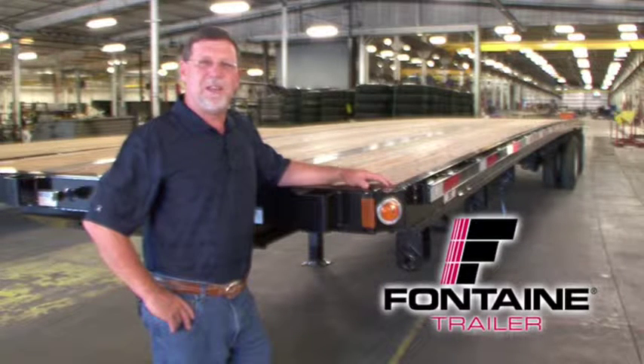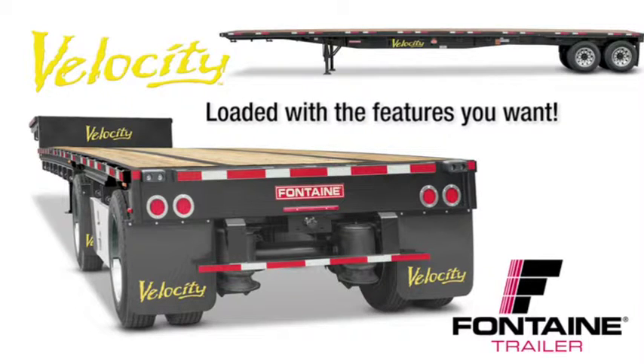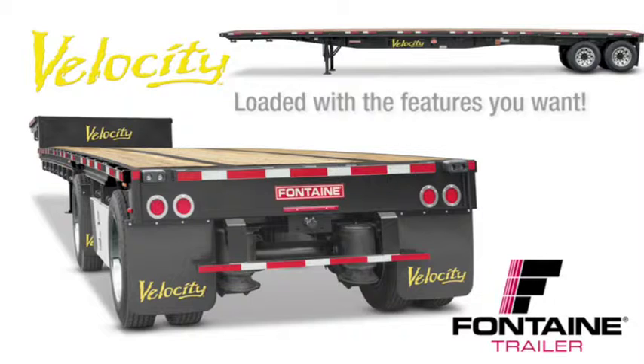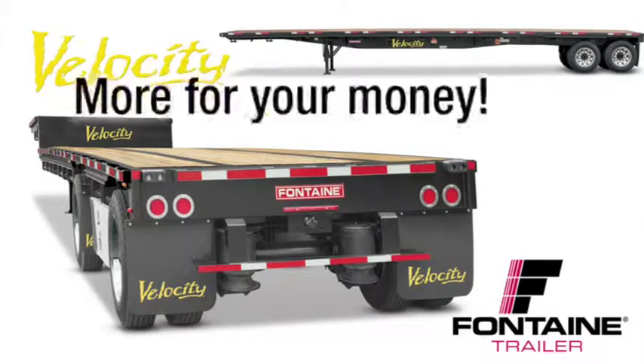My name is Randall Sibley and I'm with Fontaine Trailer Company. I'm here today to tell you about some of the features and benefits of the Fontaine Velocity flatbed and drop deck trailers. All steel flatbeds are not created equal. After you see this presentation you will understand why Fontaine Velocity is the recognized workhorse of the steel platform trailer industry. It's loaded with standard features that are optional or not even available from other manufacturers and we back our quality with the best warranty in the business. With Fontaine Velocity you get much more for your money. Let me show you what I mean.